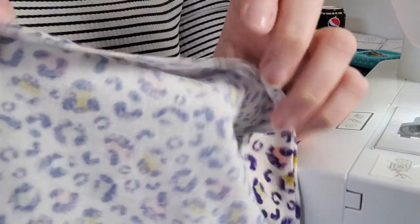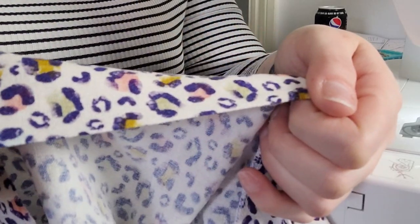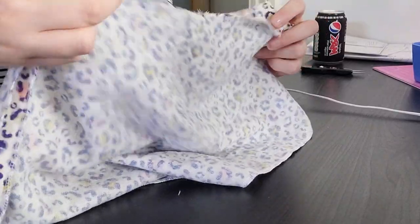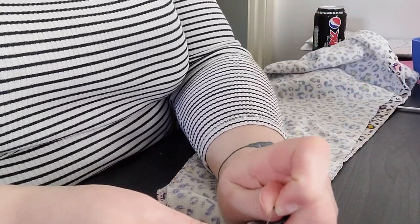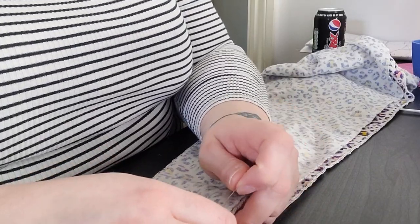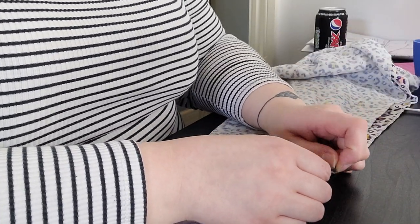So we've understitched the seam allowance to the facing and pressed it, so you can see it's all nicely pressed. And when you look at the right side, the facing shouldn't roll over now because you've understitched it. I'm now pinning both sets of front tie pieces together — you've got quite long pieces. This is the armhole, this is the side seam with our darts, and then this long piece becomes the front wrap and the ties. We're joining the two sets together and sewing along the long edges to create the ties, then we'll turn them the right way out. They get attached to the back bodice. Then we need to create the elastic casing for the sleeves.